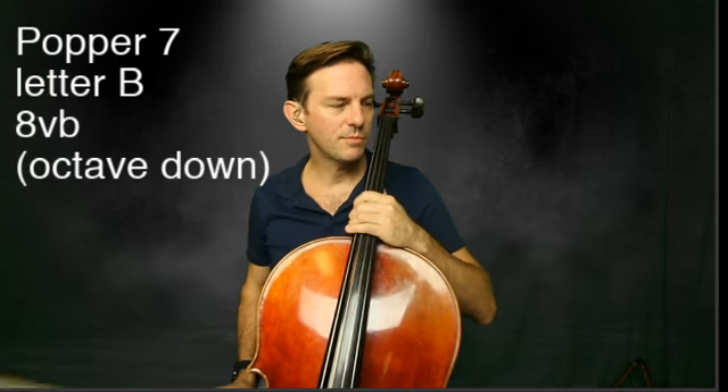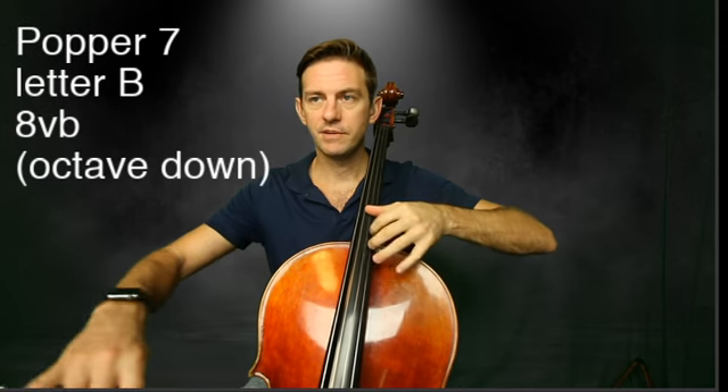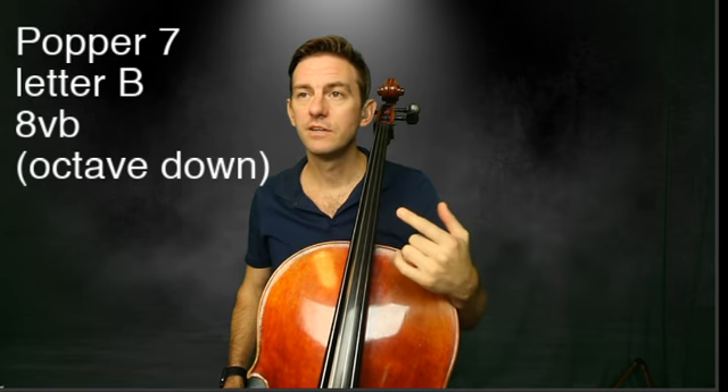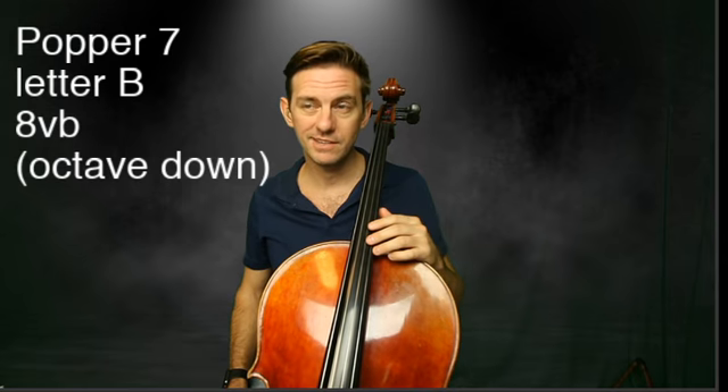All right, we're playing Popper number seven, what I call letter B, which starts in the thumb position. But we're going to play it an octave down, or you can play it an octave up. I'm going to play it an octave down so you can hear these pitches a little bit better. You can learn it an octave down as well.